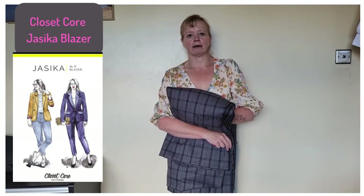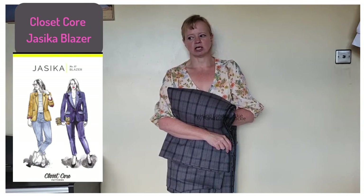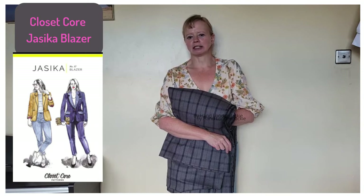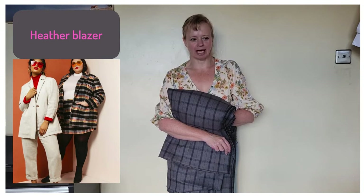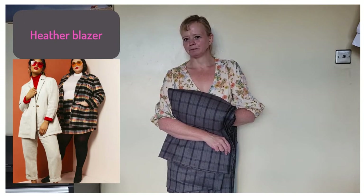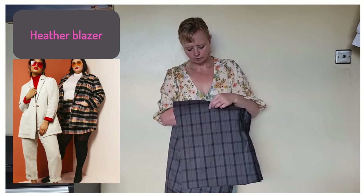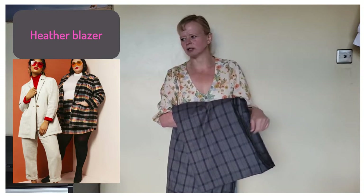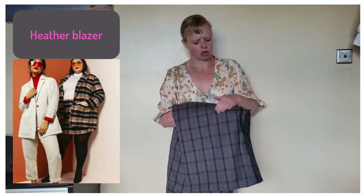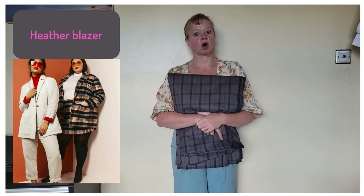The Heather blazer is an oversized blazer. I've been supposed to be making a Jessica forever — I have the pattern, the interfacing, I'm all ready to go — but I keep bottling it. I figured the Heather is less fitted so I'll have to mind less about how it fits. I've had it printed at Fabricate using their Wednesday 20% off PDF printing. It's just not very seasonal, so I'll let that sit for a minute. I might do a wearable toile in the Heather in some silk Tencel twill I've got loads of — that way I could wear it as a suit, since I've got a pair of Jackies made in that fabric.